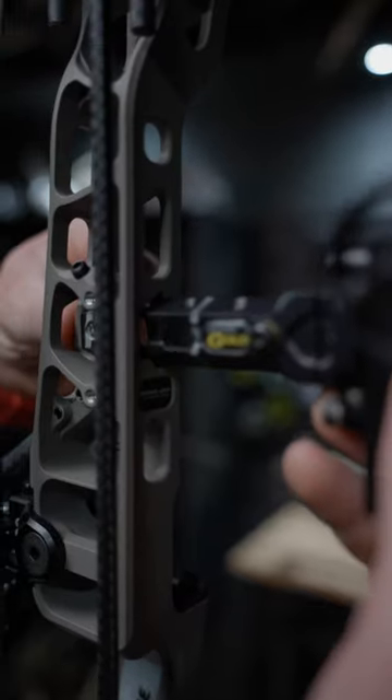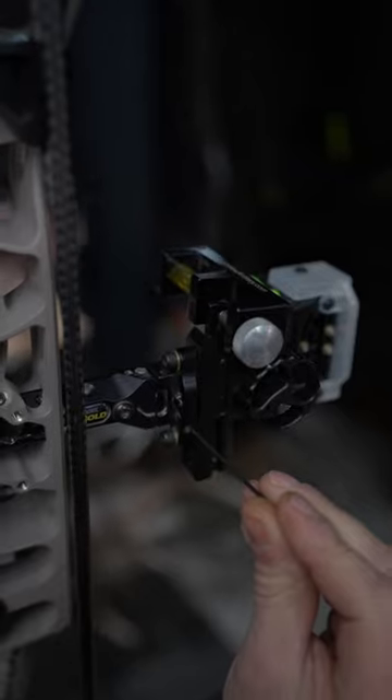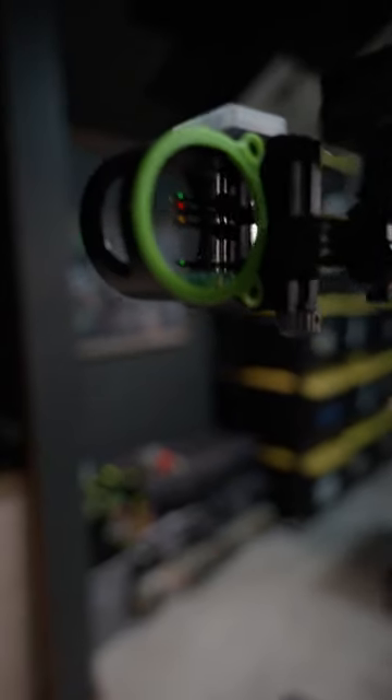I'm gonna do a three pin with kind of a four pin slider and I'm gonna use this for the next couple weeks until I get my hands on the Excel. There's a driver in here so I can go ahead and dope first axis — the rail. Not a lot of sight manufacturers have that. Now this bubble's level. Next up second axis — we've got our pins set based on our site tape.